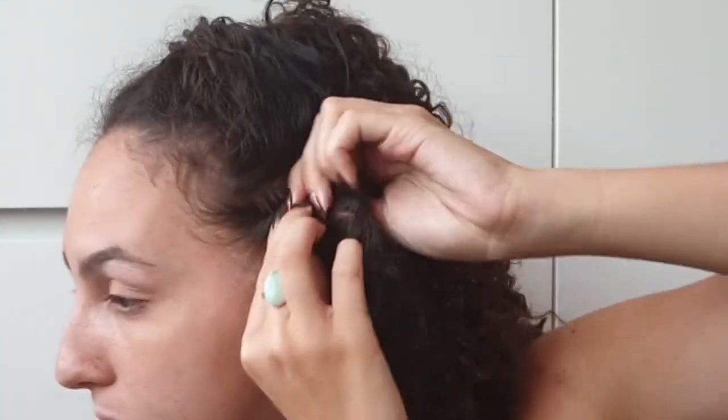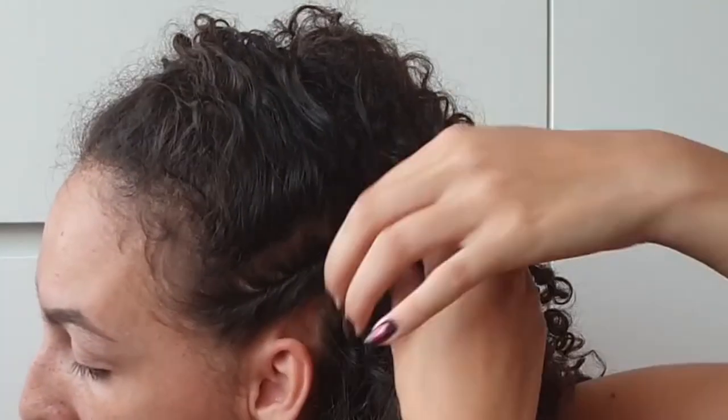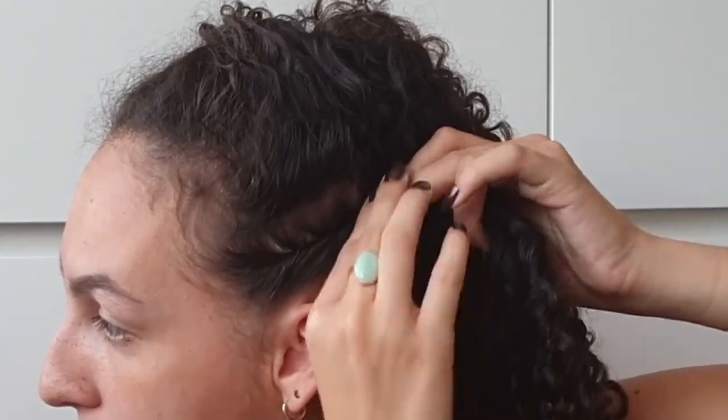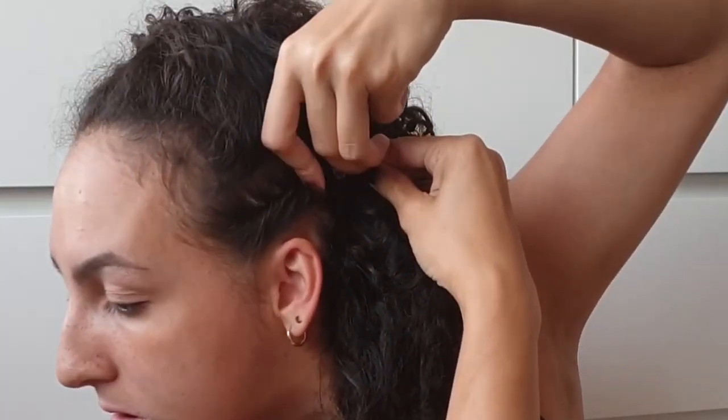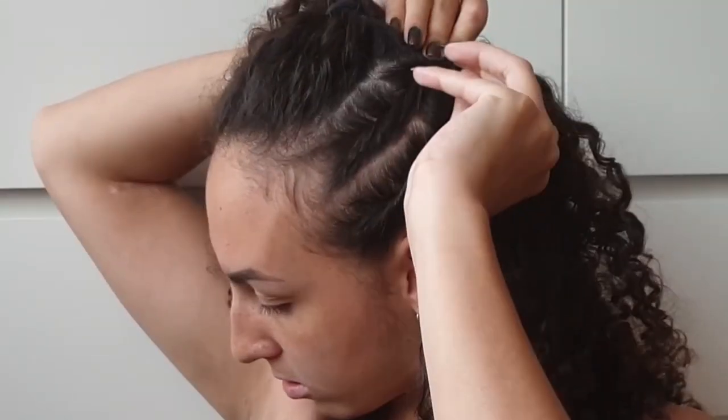Fluff it out as you would like it, then move on to sectioning it off into two parts. Starting at the bottom part, twist it very tightly at the scalp towards your face. Take your bobby pin and secure it in place. Then do the same thing on the other side, really twisting towards that end and making sure there's no hair tangled in between. Take a bobby pin to secure that in place, making sure it will last all the way through your epic battle.